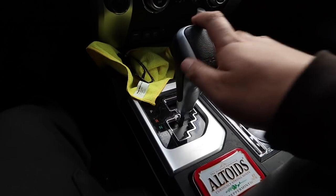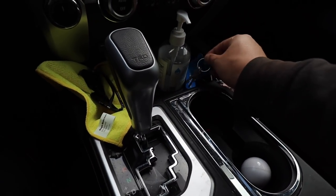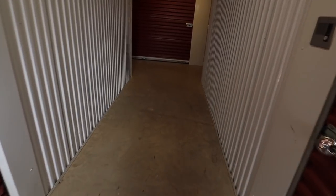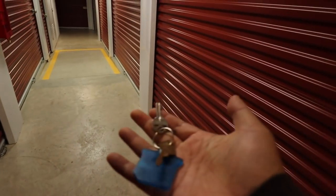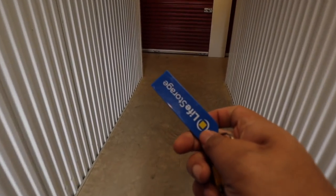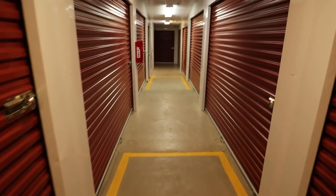Whoa, I'm sliding, I'm sliding! Oh, I grabbed the wrong key — why didn't y'all tell me I grabbed the wrong key? It's this key, it says 'storage' on it. First world problems, guys.